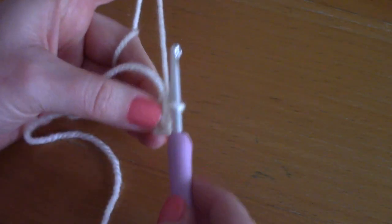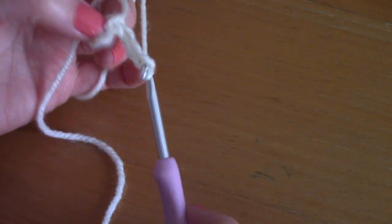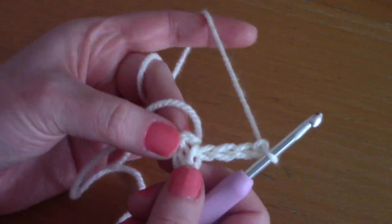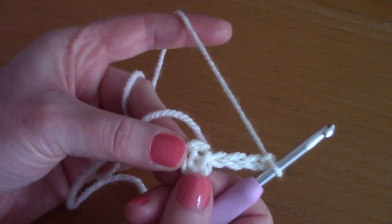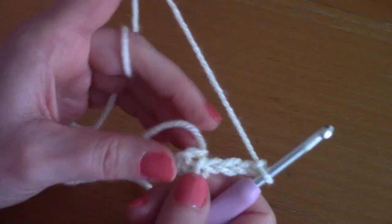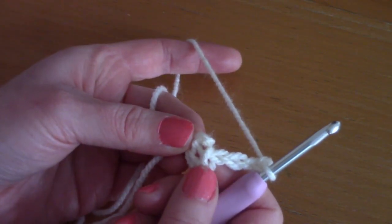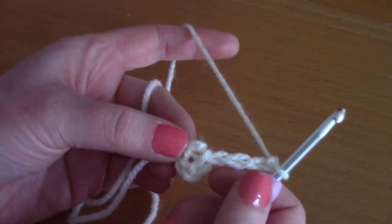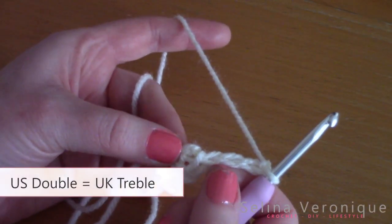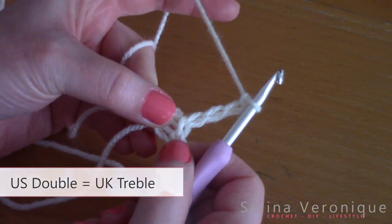Now chain four once again — one, two, three, and four. I'm going to be working into this center and also fastening in my loose end as I go. This chain of four counts as your first double crochet plus one chain.